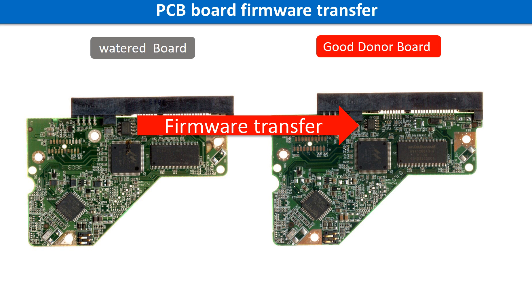PCB board firmware is the information data stored on the PCB board. It may be in the memory chip or in the main chip on the PCB board. For this model hard drive, we have to do the PCB board firmware transfer first, then we swap the PCB board. Otherwise, the new board will not work on the original hard drive.